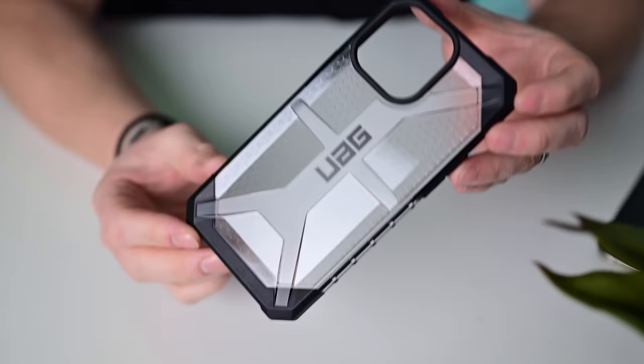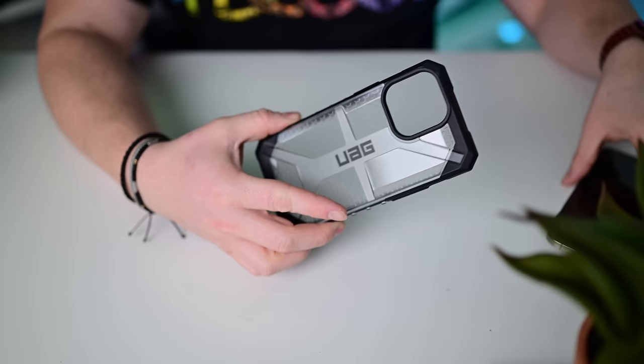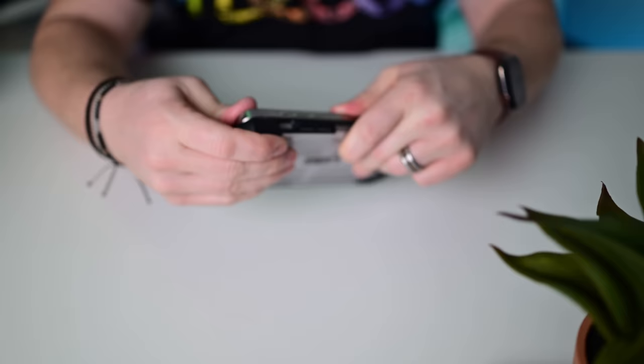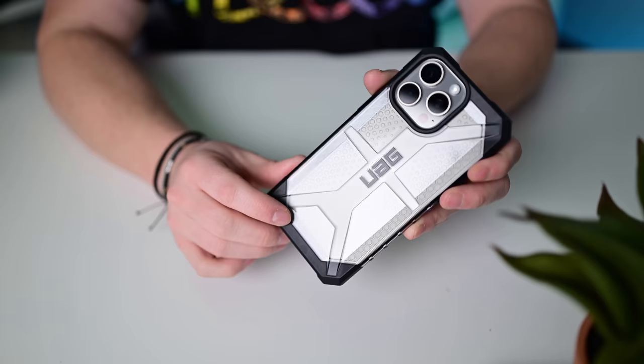The UAG Plasma case does not support MagSafe — there are no rings in the center. It's a combination of clear on the back with TPU material around the edges for drop protection, looking at 16 feet here. UAG is always going to be durable. It looks really cool. If you're not using MagSafe, you can still use wireless charging with this.